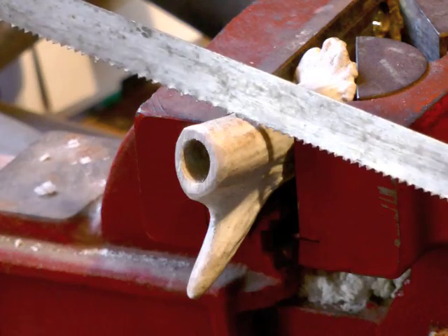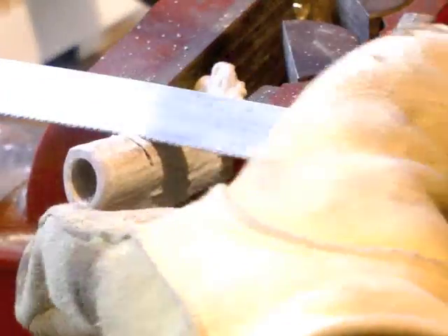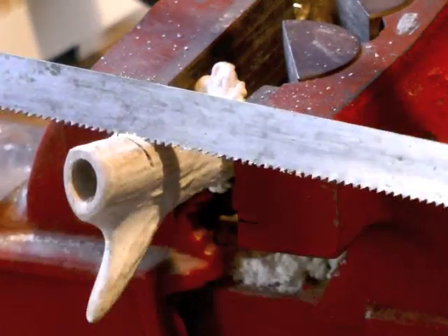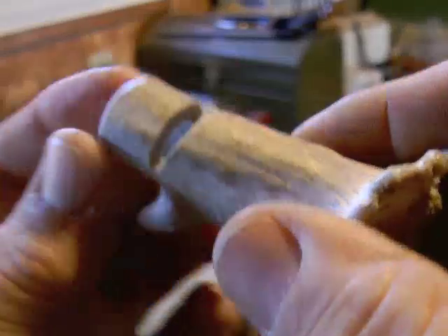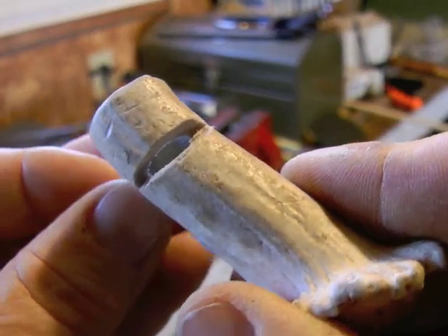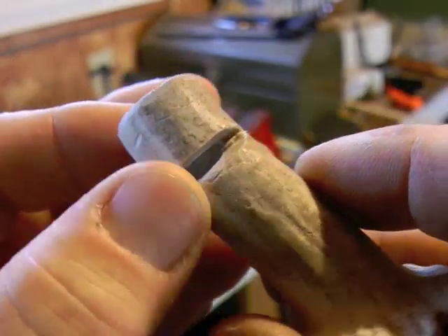Place the antler piece in the vise and make a vertical saw cut a little less than halfway through the antler. Then make a second diagonal saw cut that meets the first to create a triangular notch when viewed from the side. This opens a small air hole into the interior chamber.